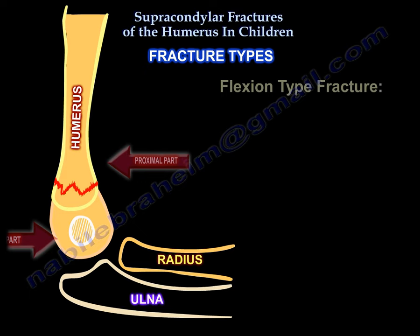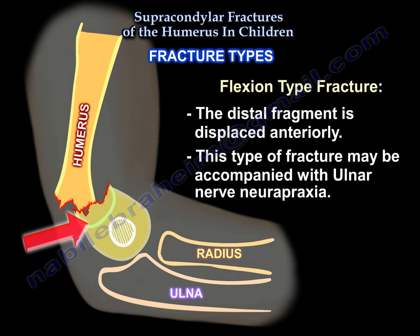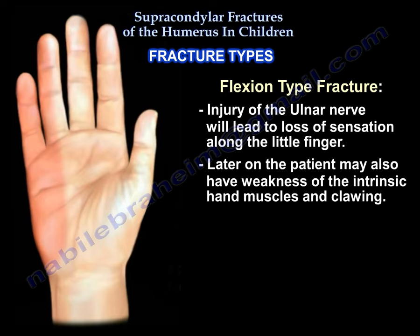The second type of fracture is a flexion type fracture, which is rare and occurs due to falling directly on a flexed elbow. In this type of fracture the distal fragment is displaced anteriorly and may be accompanied with an ulnar nerve neuropraxia. Injury of the ulnar nerve will lead to loss of sensation along the little finger. Later on, the patient may also develop weakness of the intrinsic hand muscles and clawing.